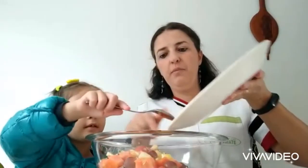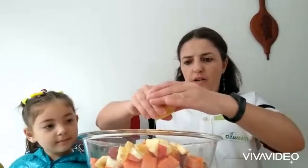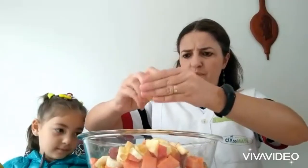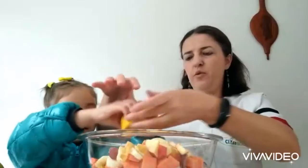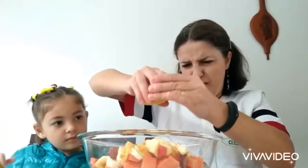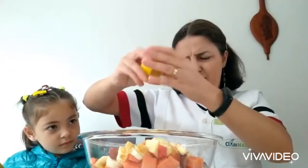All the fruit in the bowl. Here you can see we have all the fruit cut in little pieces. Now we're going to squeeze a little orange to make some juice. Squeeze the orange.